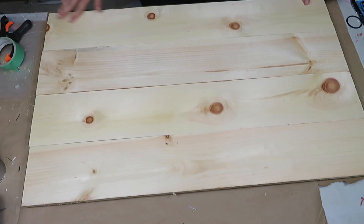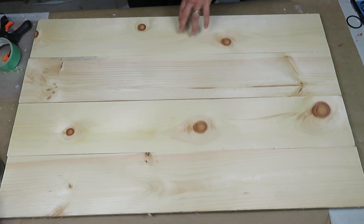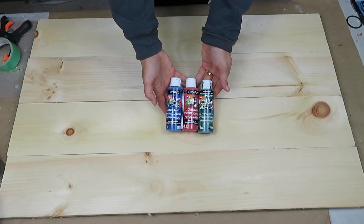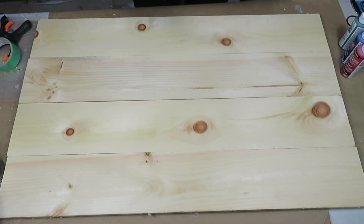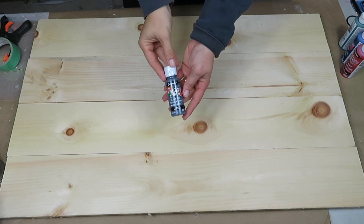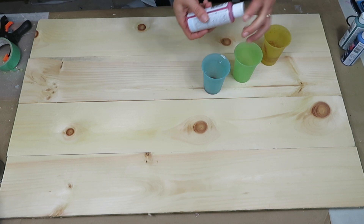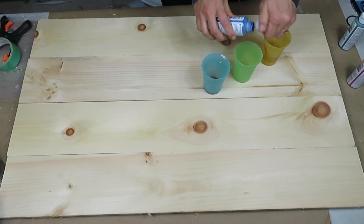Once I flipped it over, the fun part starts. I wanted my sign to be very rustic, very farmhouse-y — something that looked like it's been around for a very long time. So I'm adding several different acrylic paints: blue, Christmas red, hunter green, stormy gray, and a darker gray as well, and I'll finish it off with some Annie Sloan original chalk paint.